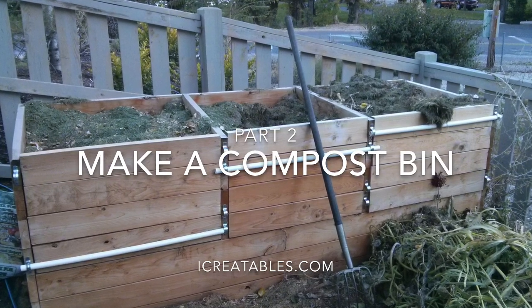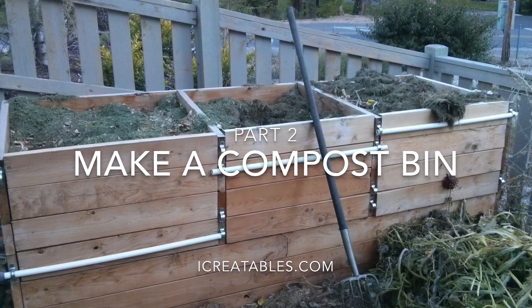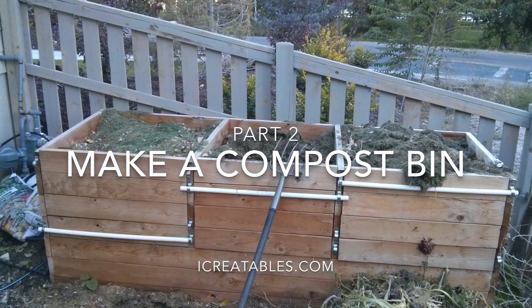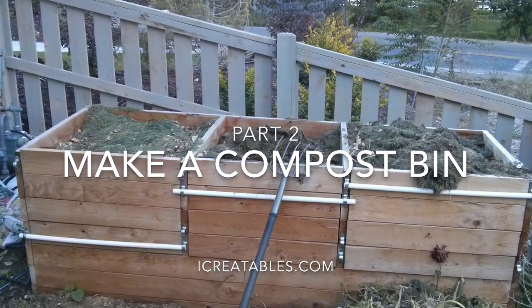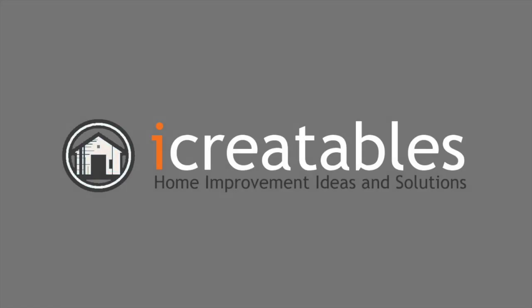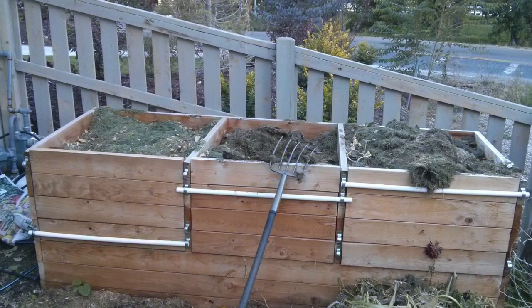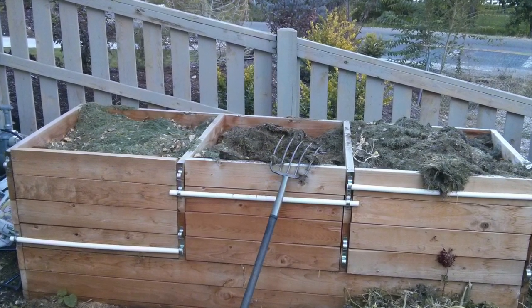Welcome to this how-to-make-a-compost-bin video. In this second part we will show you how to build the center walls and doors for this three-bin compost bin. You can find links to the plans and materials list for this and other compost bins in the comments below.